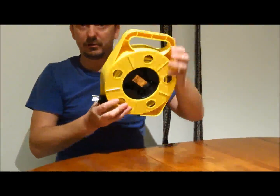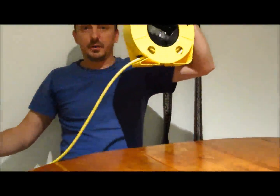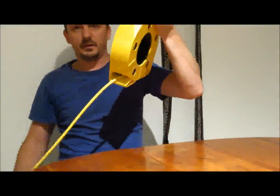It's very functional. I love that I can just hang it on the wall, pull it out as much as it goes, all the way. It's pretty long.